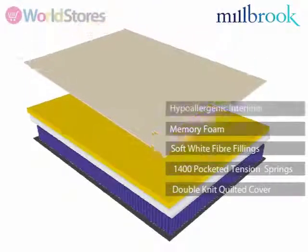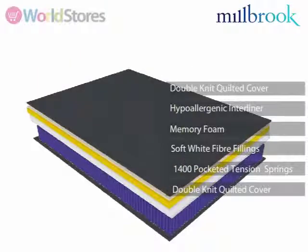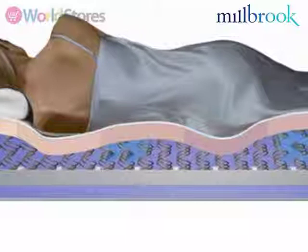The 1400 pocket springs work independently to respond to your weight, whilst the memory foam layer reacts to body heat and moulds itself to the contours of your body.